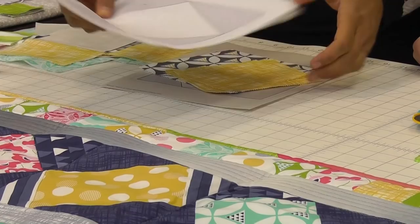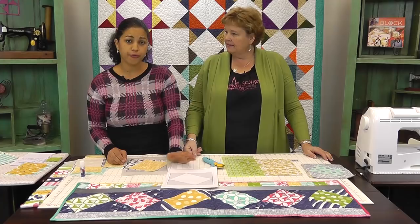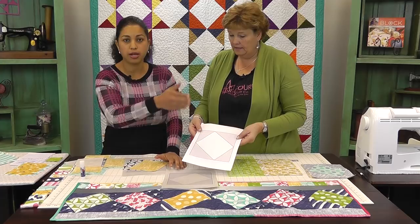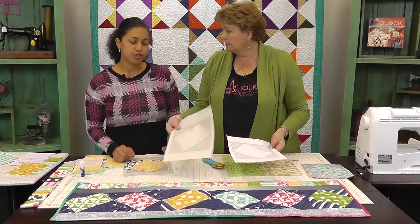The first thing you're going to need for this project is my template — the Twist 10 block. You can download the PDF for free; the link is in the description box below. We're going to need six of these because we're making six blocks. With paper piecing, you need a printed template for each block you'll be making, since you're going to be using up the paper.